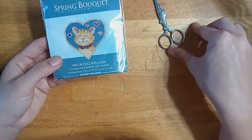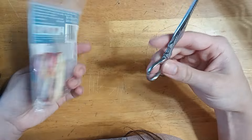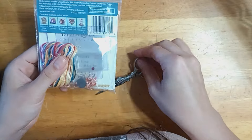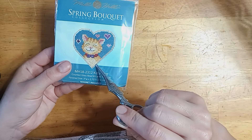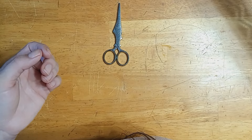I also have Kitty Love Spring Bouquet — this is a 2023 one. I need to start this one actually, because I bought him because he looks just like my aunt's cat. I was going to make it for her for last Christmas and I obviously never did. So again, he needs to stay at the top.